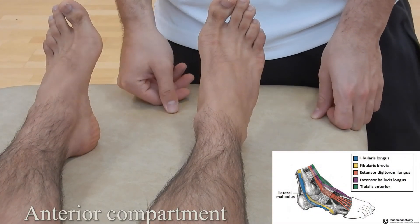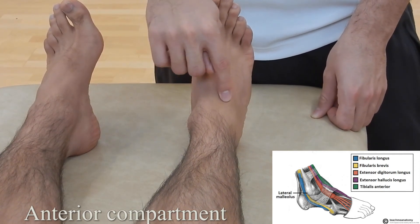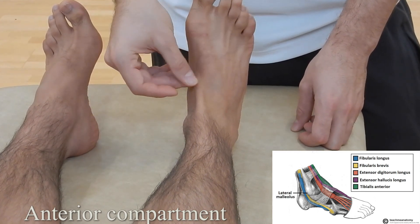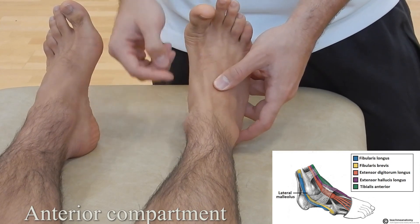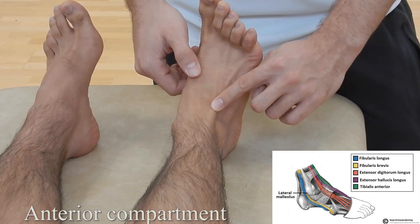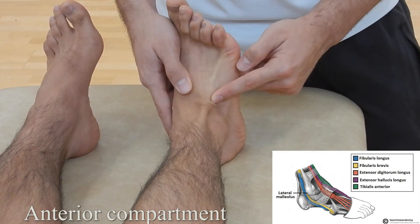Anterior compartment of the lower leg: moving medial to lateral we have tibialis anterior, extensor hallucis longus, extensor digitorum longus, and peroneus tertius. For tibialis anterior, get the patient to move into dorsiflexion — you can see the tendon pop up. For extensor hallucis longus, bring the great toe back and that tendon pops up. For extensor digitorum longus, toes come back and you can see four tendons culminate into this larger structure. Finally, peroneus tertius is found by moving laterally from that fourth tendon.